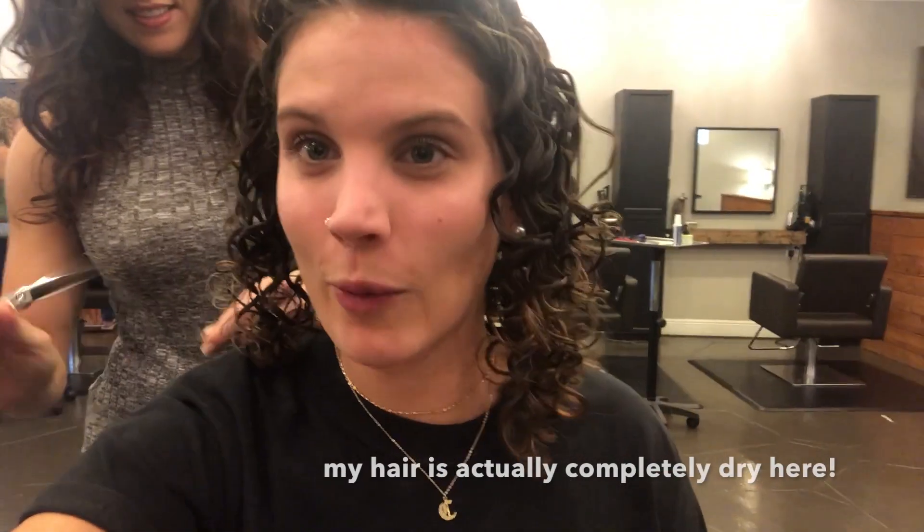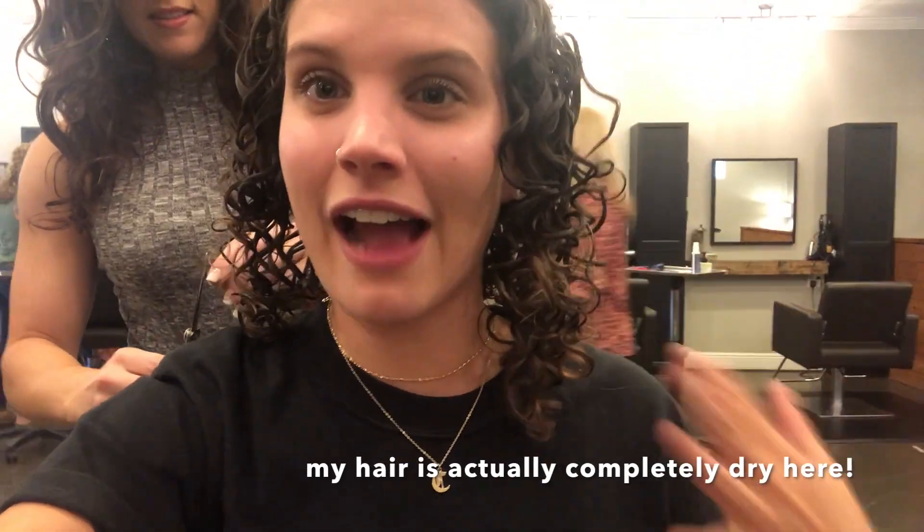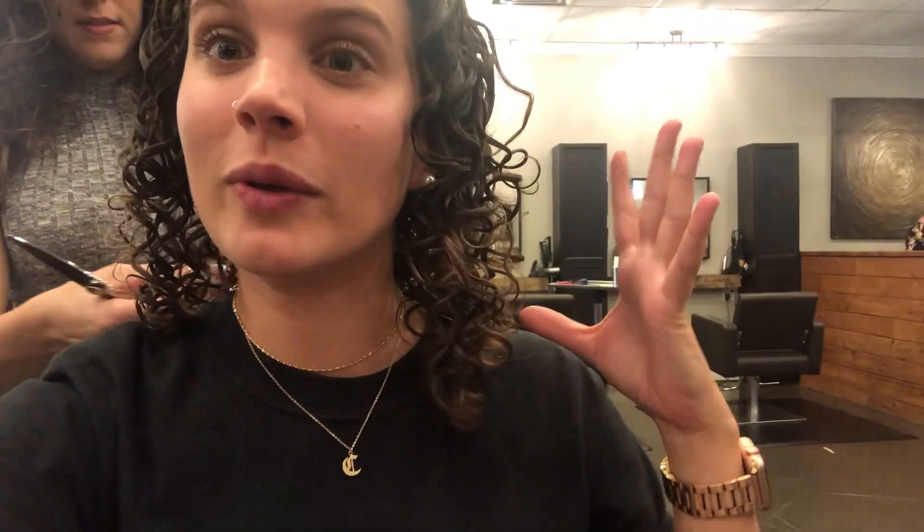This is Ashley — she did my Deva cut today and I'm loving it so much. This is after we've diffused my hair and before we break the cast, so we're going to put our hands through it in a little bit and get some of that volume.